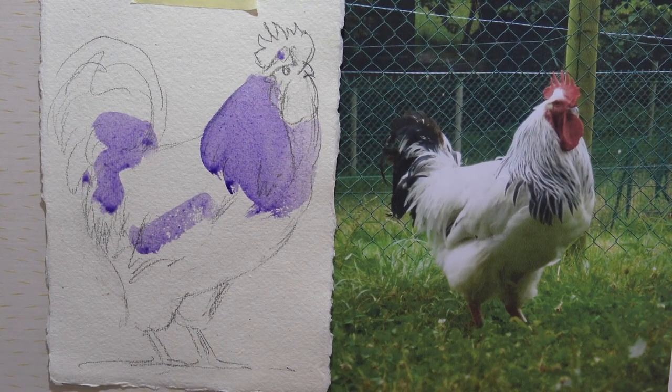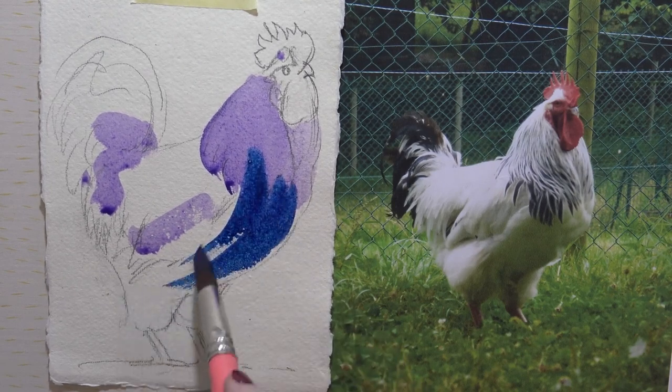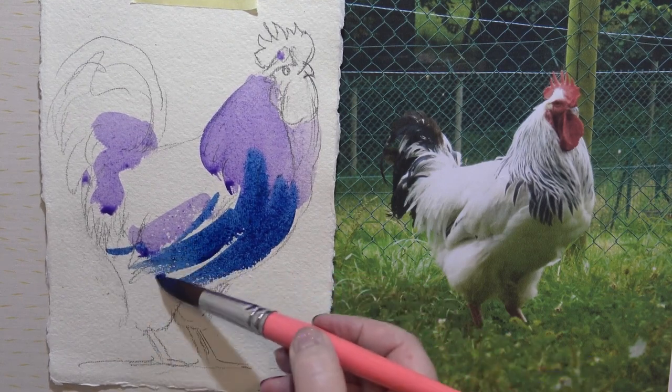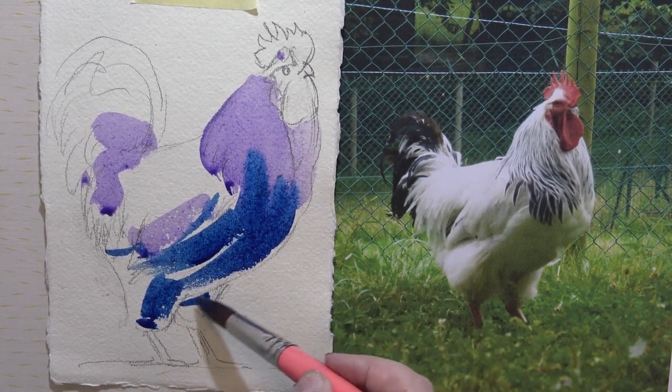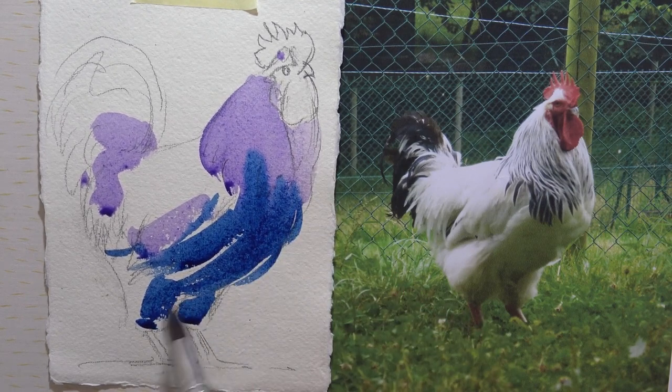And now I'm going to use some fresh blue. All nice strong colours into there. So chunky — it's beautiful.